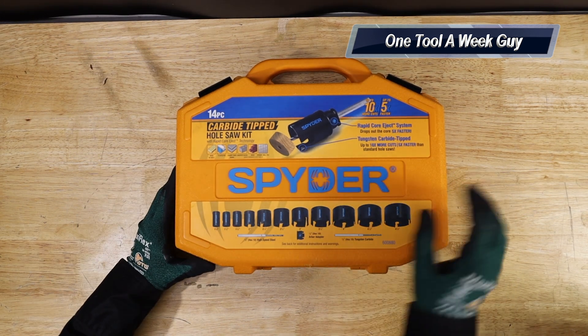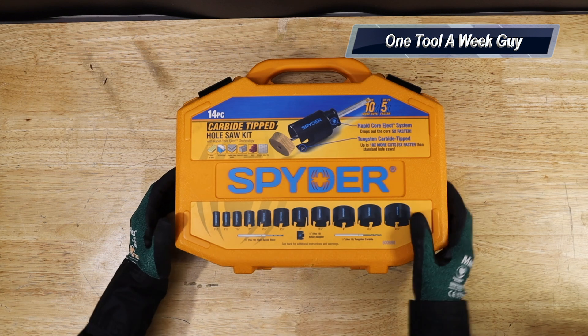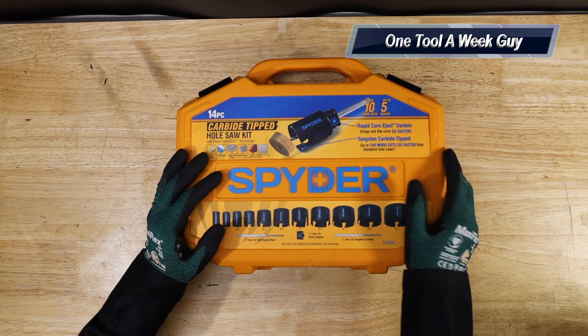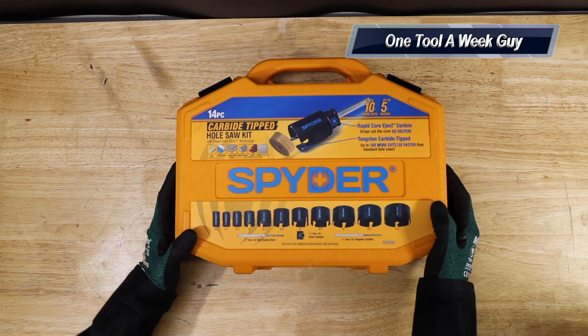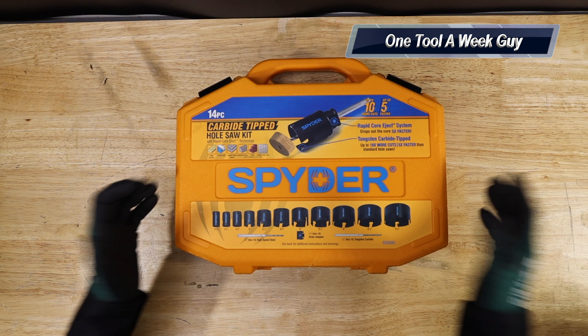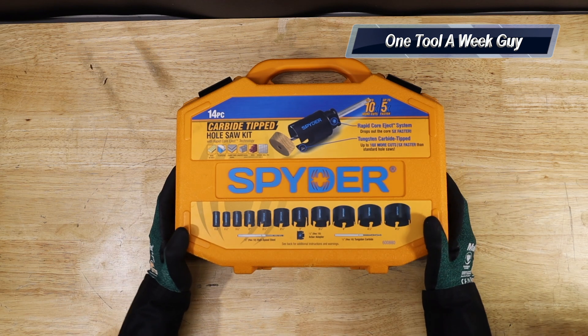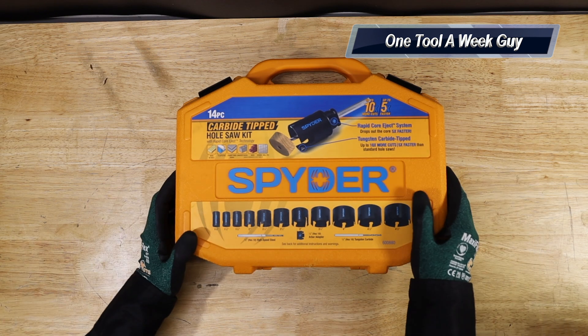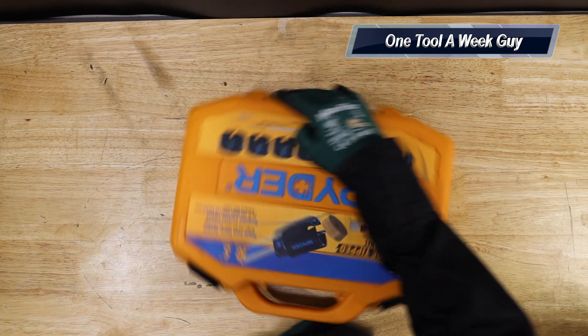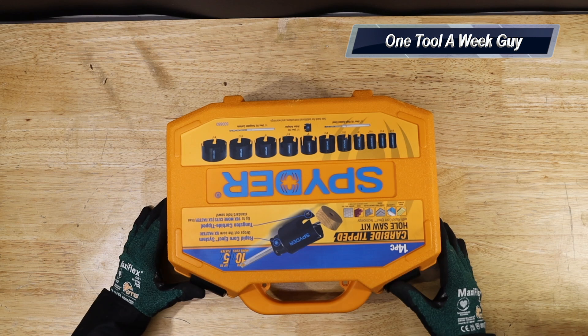Prices — I usually say the price at the end or in the description below. On Amazon you're going to be able to find it for $137.02, and if you go to Lowe's, they are on sale right now for $100 or $99. So with that being said, let's get to it and open it up.